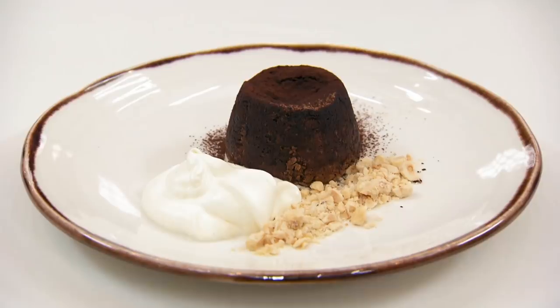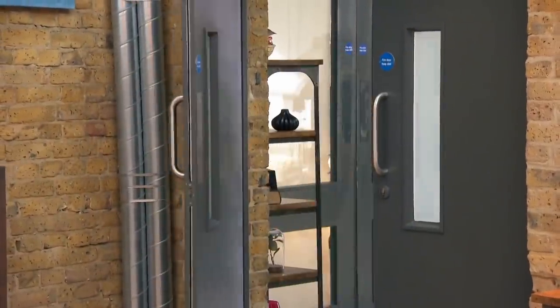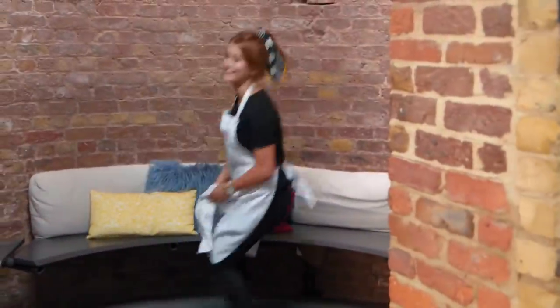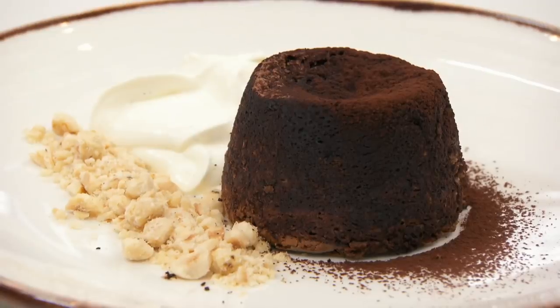Hi guys, I've done for you a chocolate fondant with a vanilla cream and some chopped hazelnuts on the side. I don't know whether the fondant's gooey, so I'm going crazy right now, but hopefully it will be. I did see a little bit of a wobble, so I think it is — I just hope and pray that it is.